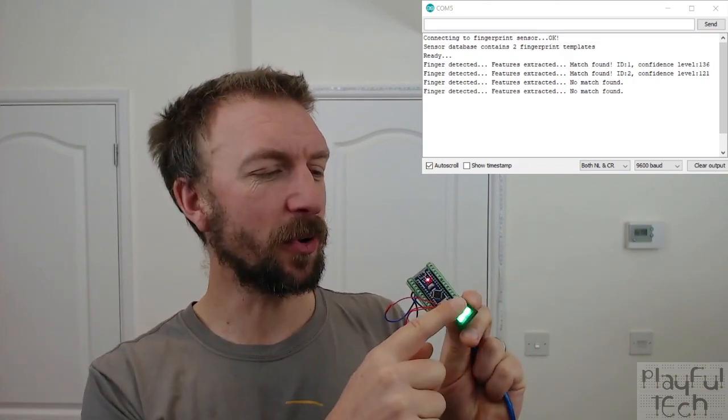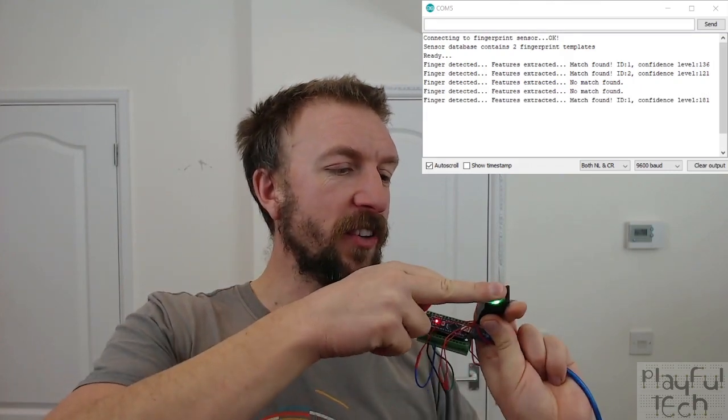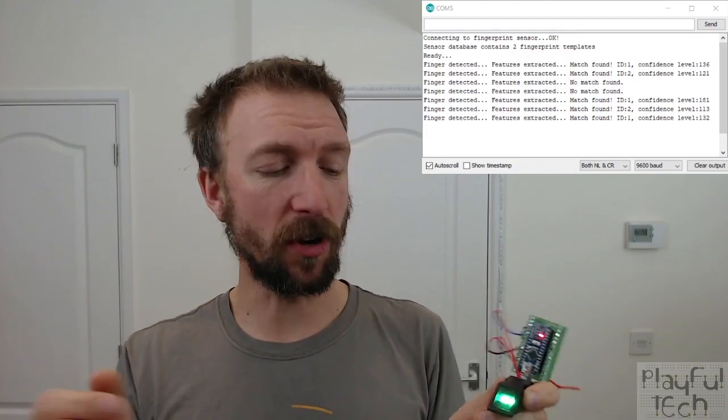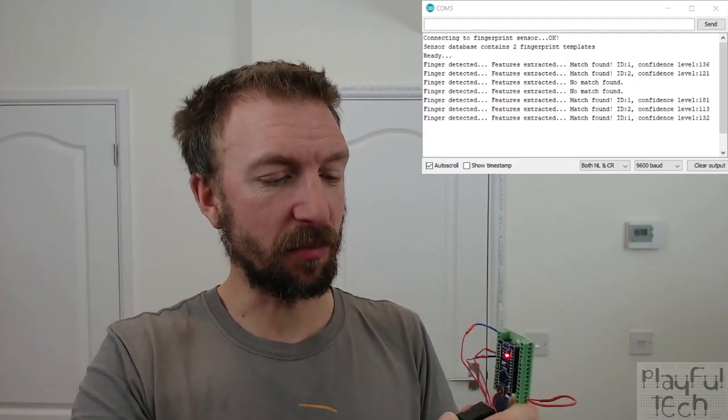The sensors are actually really accurate. If I press my finger on the side, or upside down, or at an angle, it pretty reliably detects any fingers that have been enrolled. And again, if I press my thumb — which isn't enrolled — you get a negative for that. So there are very few false positives or false negatives; it actually seems really reliable.